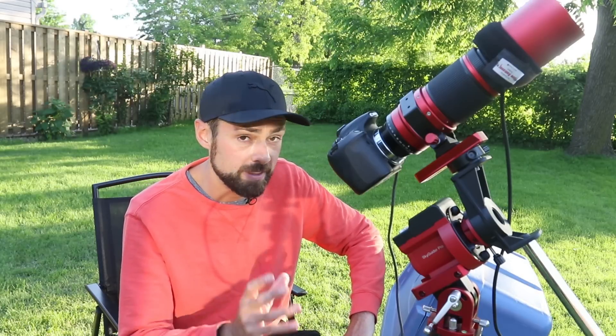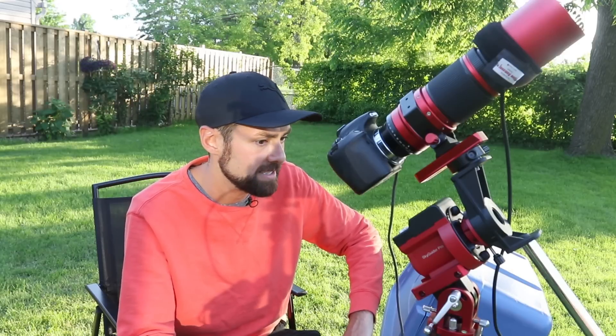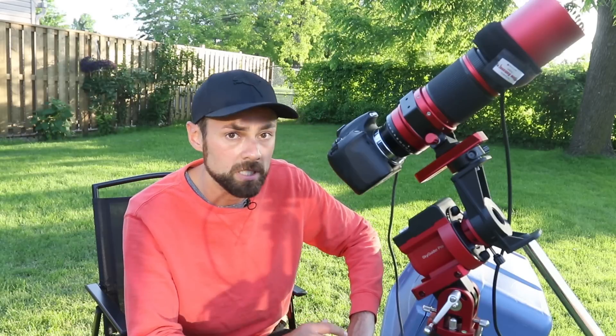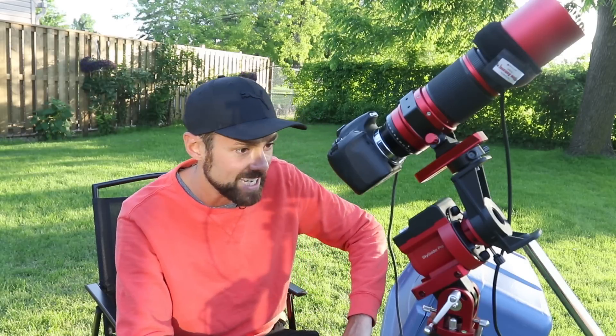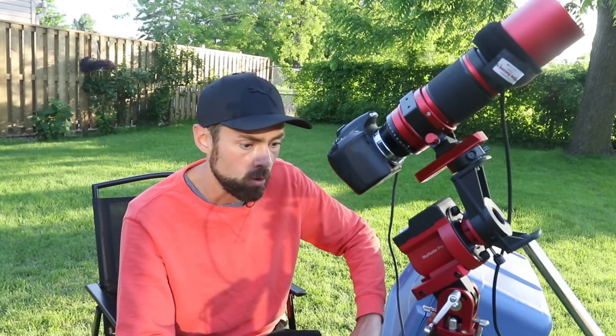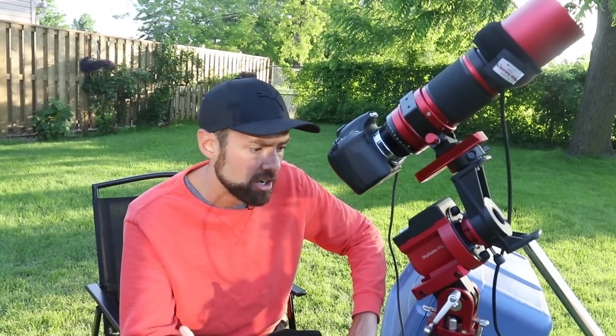However, if the Skyguider Pro is your main astrophotography mount - like the people I've seen with a Z73 and a 50mm guide scope, running full auto-guiding - then yes, it makes a lot of sense to add something like the iPolar to really take your rig to the next level. Chances are you already have a computer next to the mount or you're using something like the ASI Air and are already well connected, so adding an iPolar is no big deal.